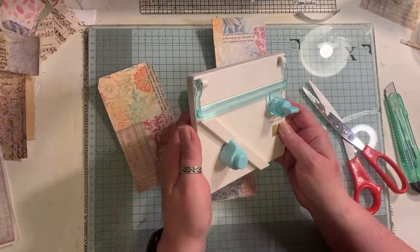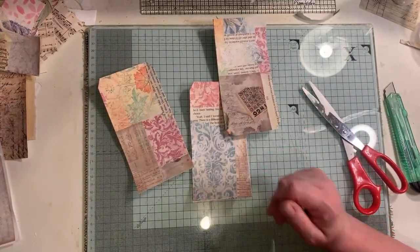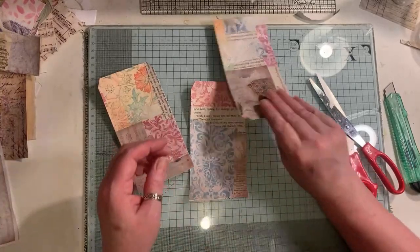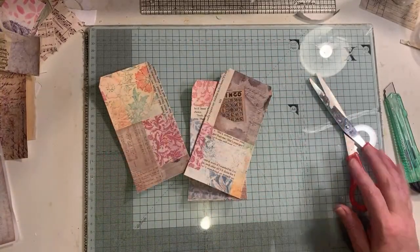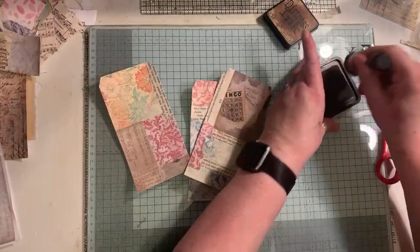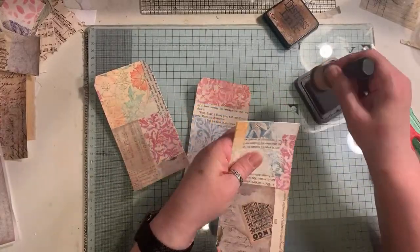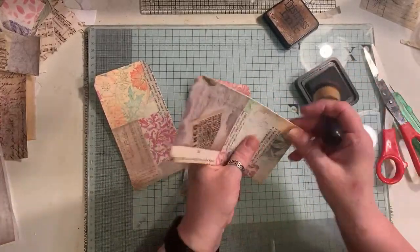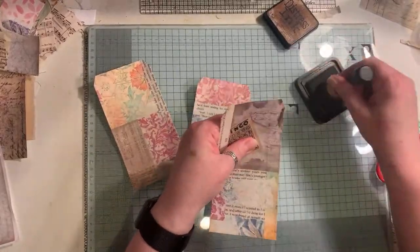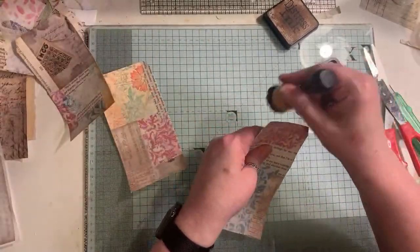I've got this little tag punch board sitting right behind me, covered in dust because I don't use it. I just do it by hand - I don't know why I bought it. Look how quick and easy it is to just use up all your scraps and make a master board. Like I said, you don't have to do them on the big sheets I've just done - I've just done that because I have them. You can just use all your junk mail.